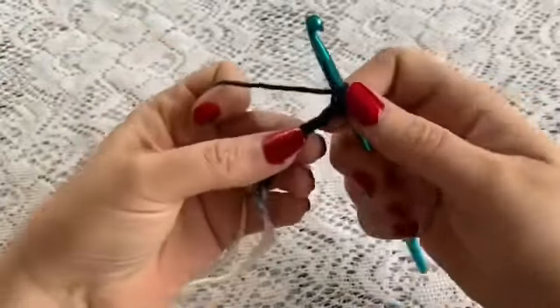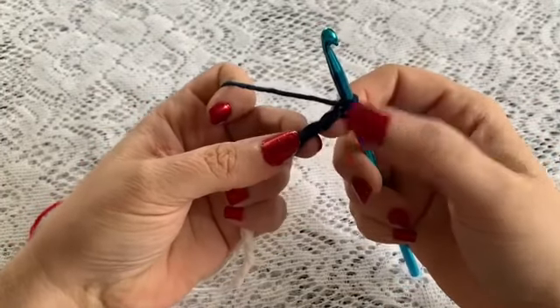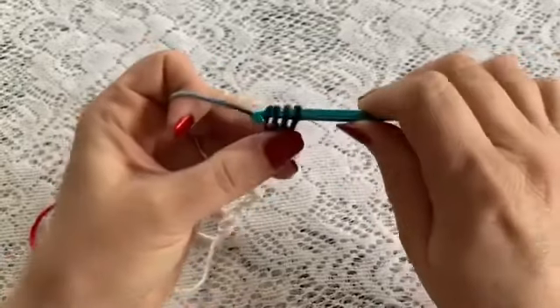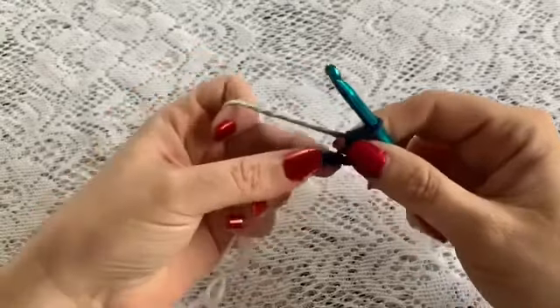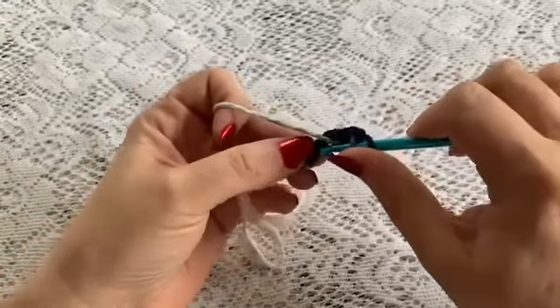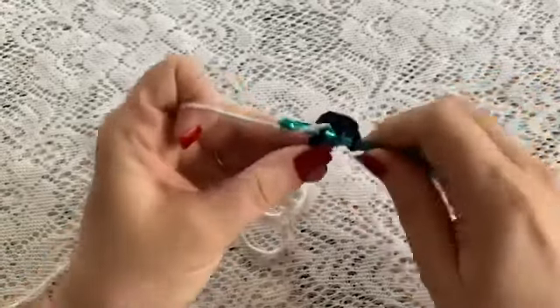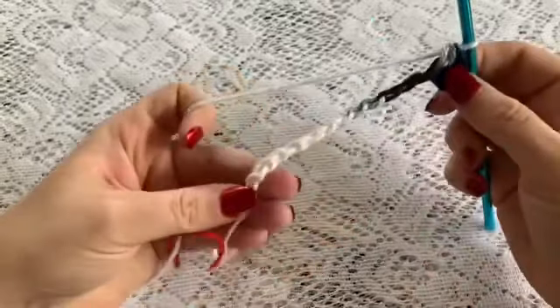So you are going to yarn over, go to the second chain from the hook, insert your hook and do your half double crochet just like that. And then you are going to half double crochet all the way to the end of your chain, working in those back loops, until you have reached the end of row 1.